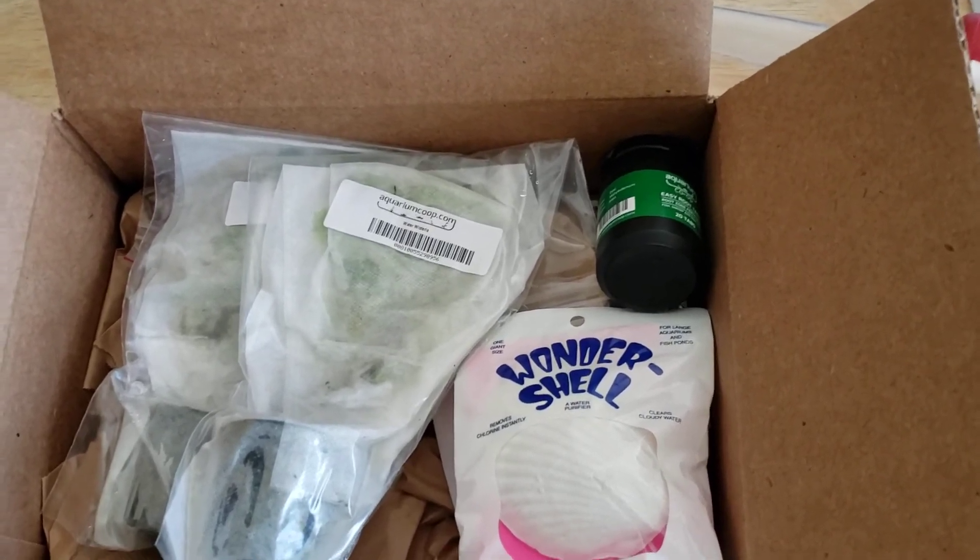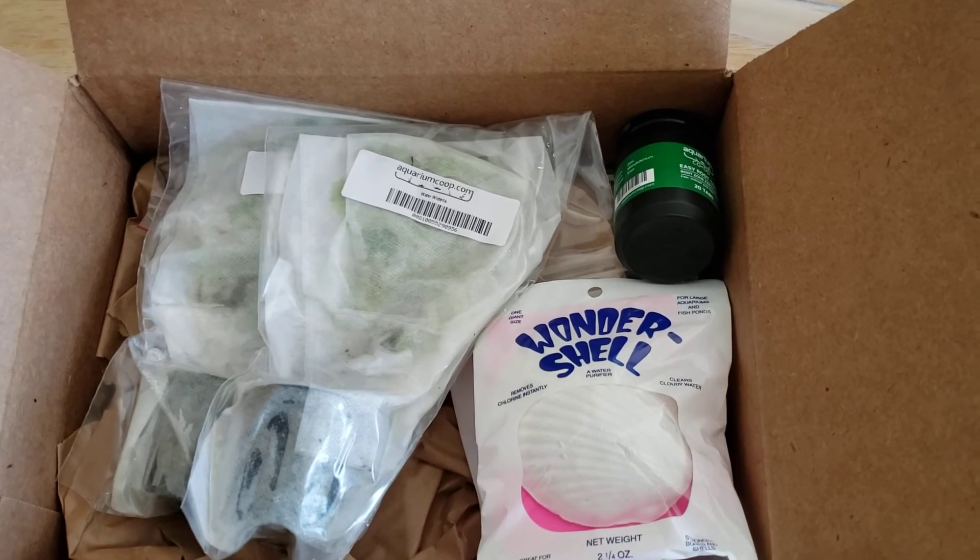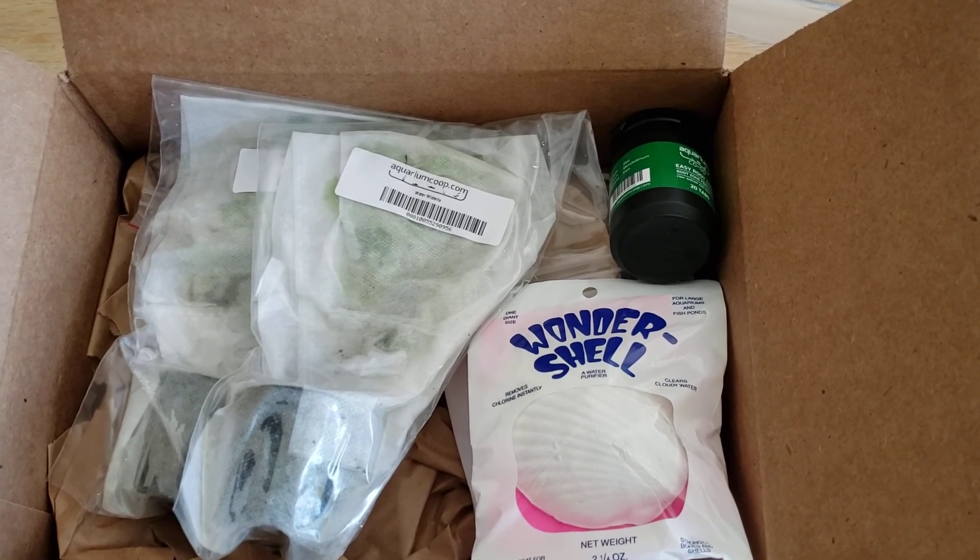But that's my latest Aquarium Co-op order. Thanks so much for watching. Please do all the YouTube things — like, comment, share, subscribe. Thanks!